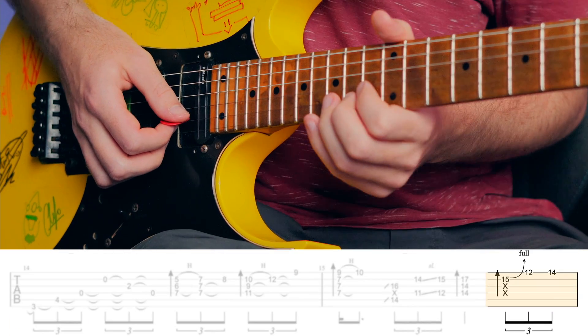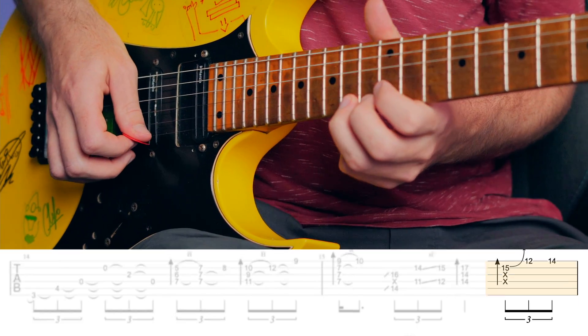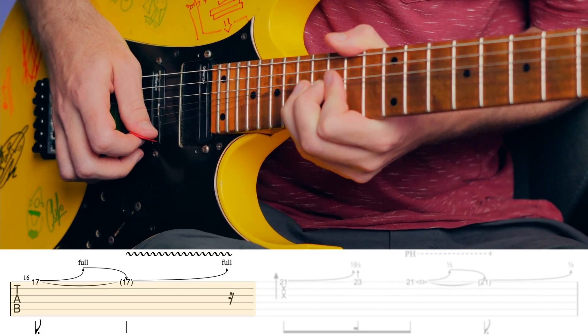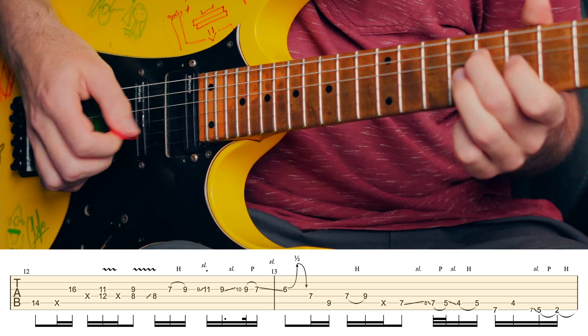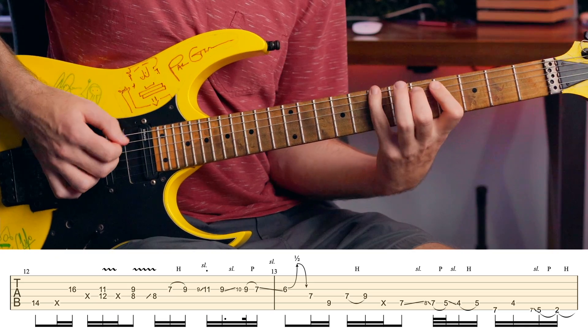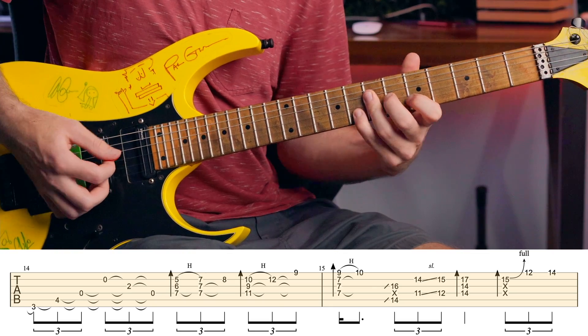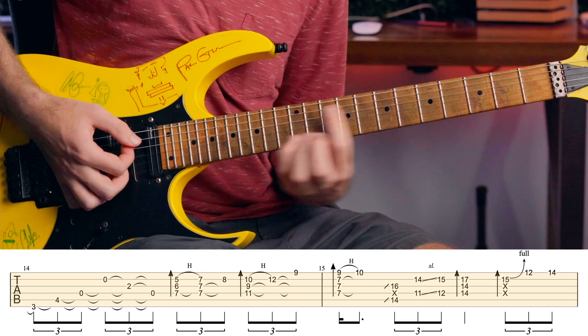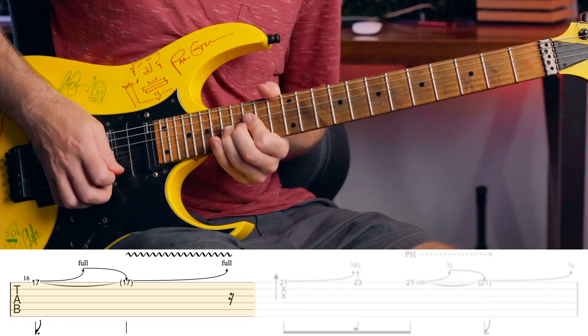Then our final phrase: sliding into the 15 of the B, a full bend, then hammer on 12 to 14 on the E, sliding up to 17 — that would be a full bend as well with a nice vibrato on the end. Let me go ahead and play all of that slowly for you. And now we can go ahead and check out the next phrase.